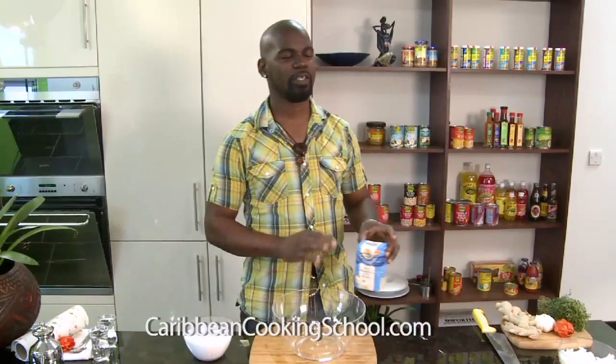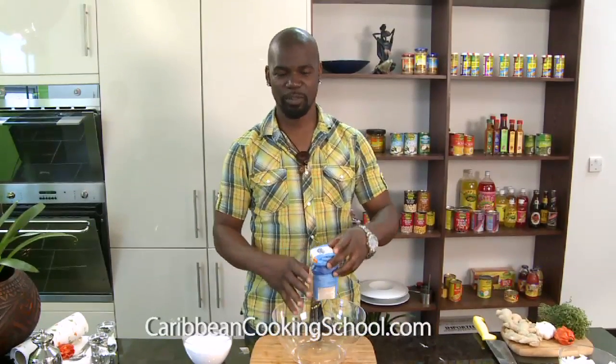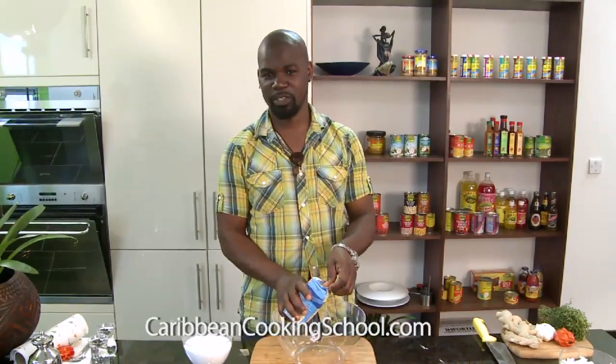Now I'm going to be showing you how to make fried dumplings. It's absolutely dead simple. I don't know how people get it wrong, but this is why I'm doing this video. Everyone can get it right now.